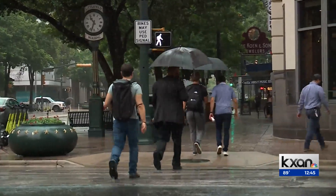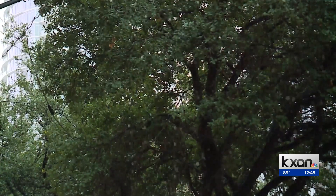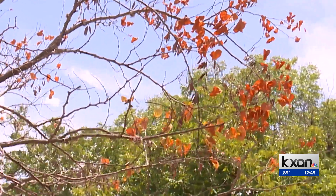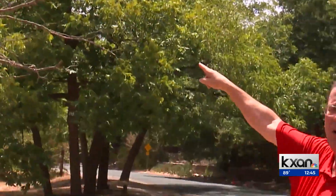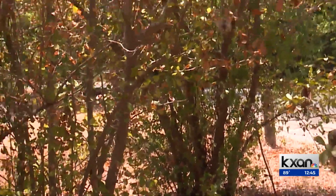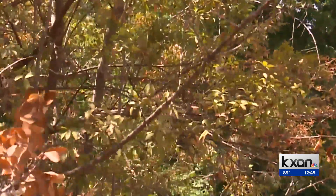Despite recent rains, there's a growing problem that begins in the soil — not enough water for local trees. They're clearly showing stress; the leaves are turning brown and some of the limbs look like they've died over the last few months. David Madden with Davey Tree Expert Company in Austin has witnessed trees not getting enough water near the ground and showing signs of stress at the top.